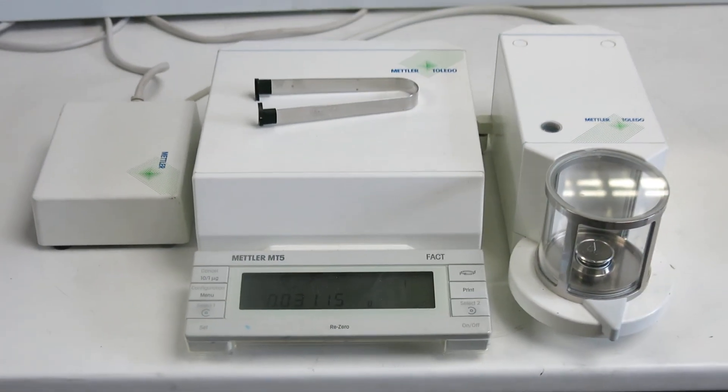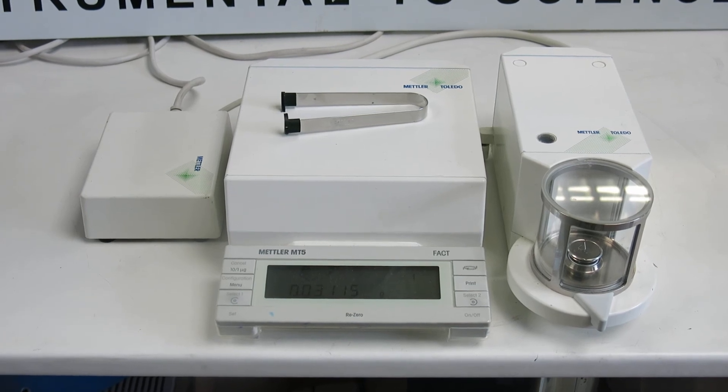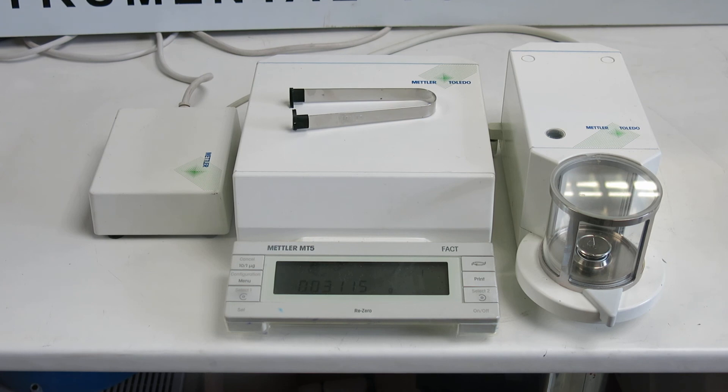The instrument is in good order, just been serviced, and is in really good condition as you can probably see from the image there. Thanks for viewing, and if you have any questions, please call Nick at Richmond Scientific. Cheers.